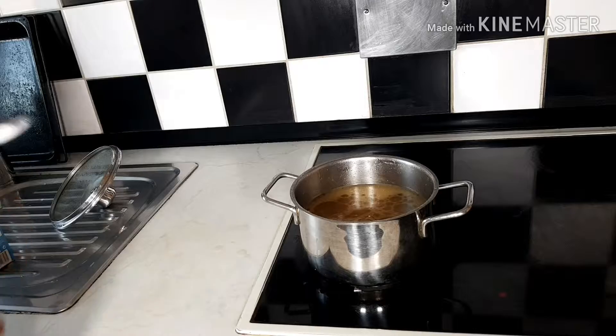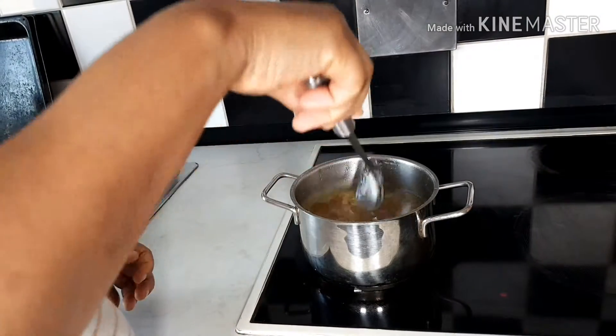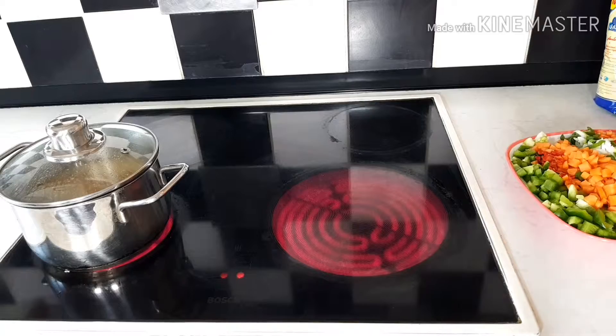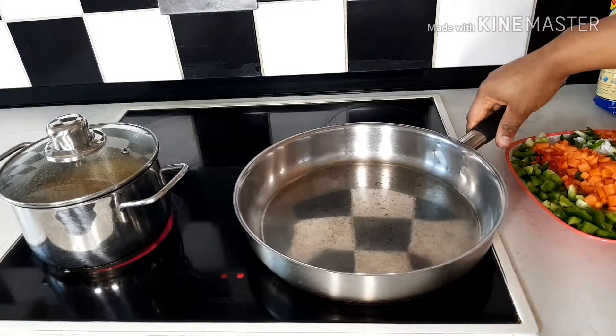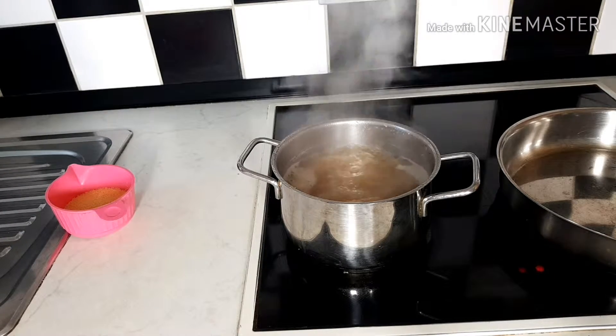I just added oil now, and salt to taste. I have to cover and allow to boil. While waiting, I place another frying pan to fry all the vegetables I will be using.